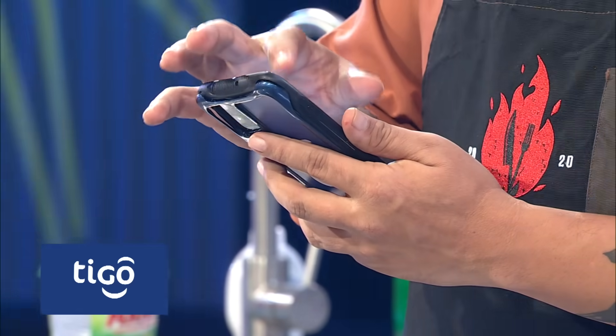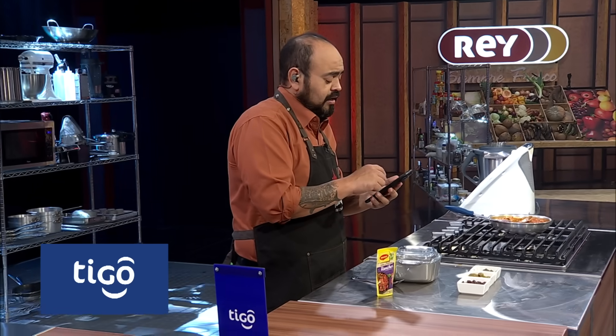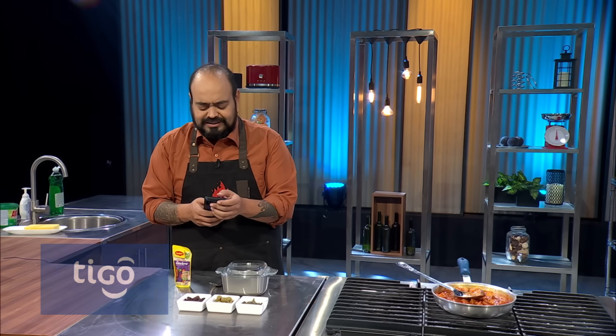So I looked at a receta published by Chef Alejandro on his channel, Casa del Tamal, and here I am going to give you the recipe and follow all the instructions.